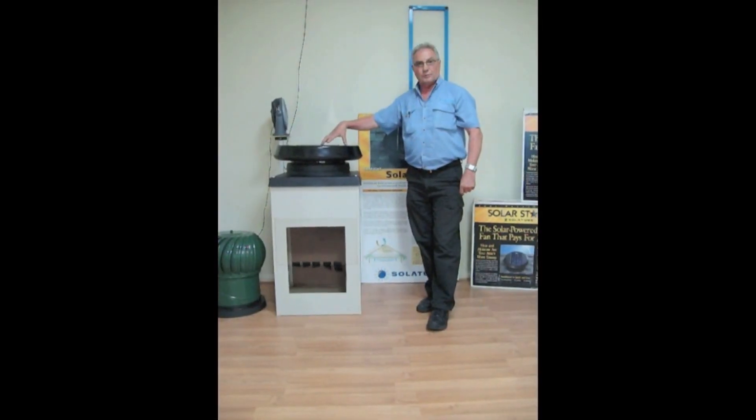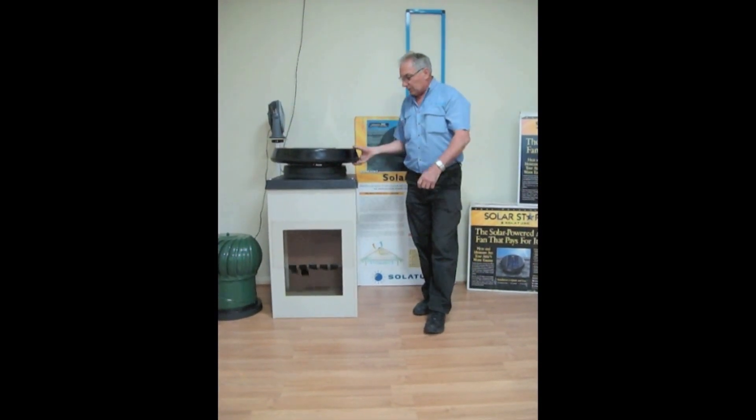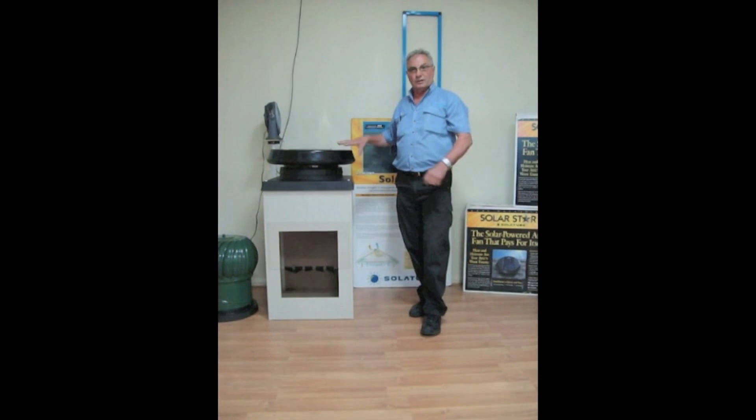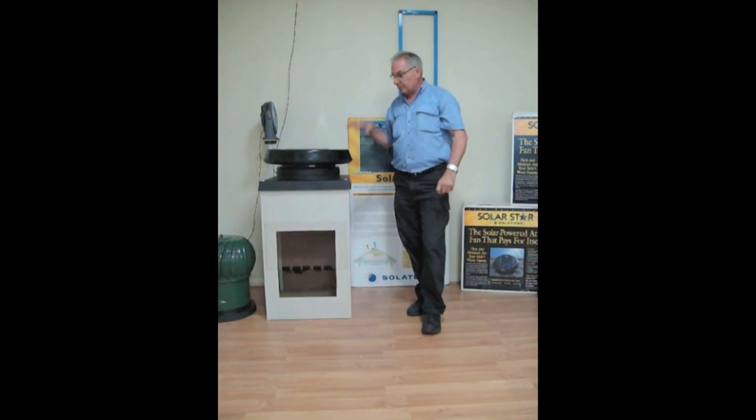They are running a brushless motor, like they're running in this particular unit. Also low profile, so they're not obtrusive on your roof line — they sit very low on your roof line.